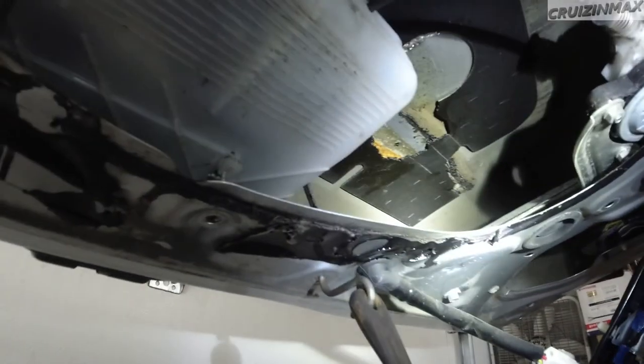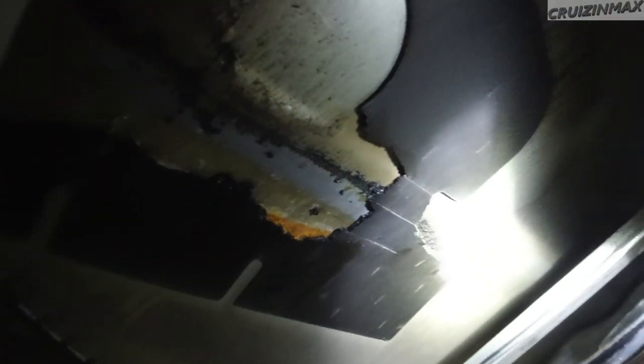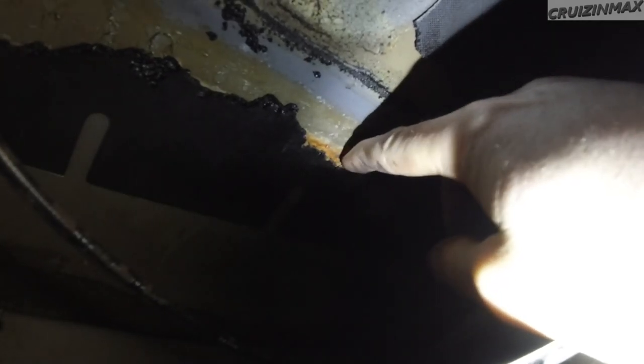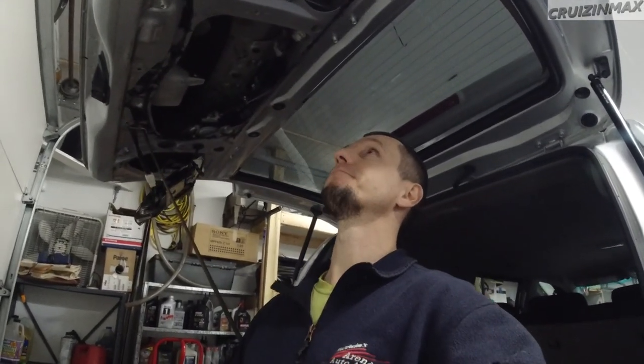Unexpected update: started vacuuming and I saw this sound deadening stuff kind of coming off in one corner so I pulled it - and would you know, look at this, this is rust. In two spots there and on the right side, that is rust. So, new hatch or clean this off and give it the chassis saver treatment and then maybe come back and stick on a new piece of sound deadening. I'm gonna start cleaning and see how it goes.